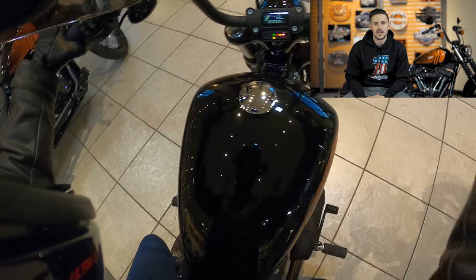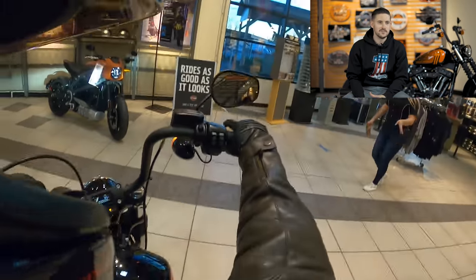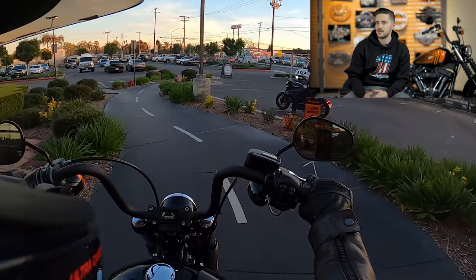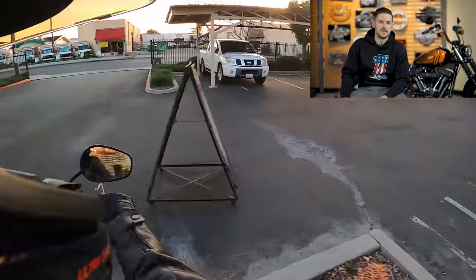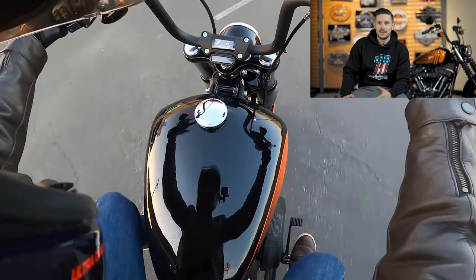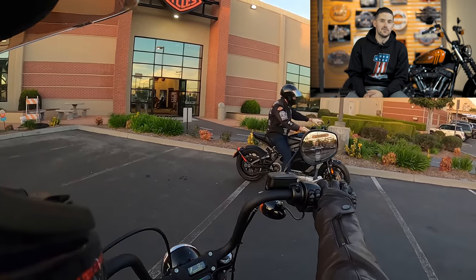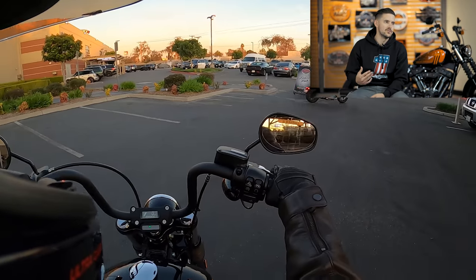I think it was really smart of Harley to move in the direction they did with the Street Bob. It was kind of in a no-man's-land area where it didn't really hit what the crowd buying the Low Rider S wanted. Pretty much everyone went for the Low Rider S, at least where we're at. You want the blacked-out bike, you want the big motor, and the problem with the Street Bob was that you sacrificed a lot and it wasn't that much less expensive than the Low Rider S.